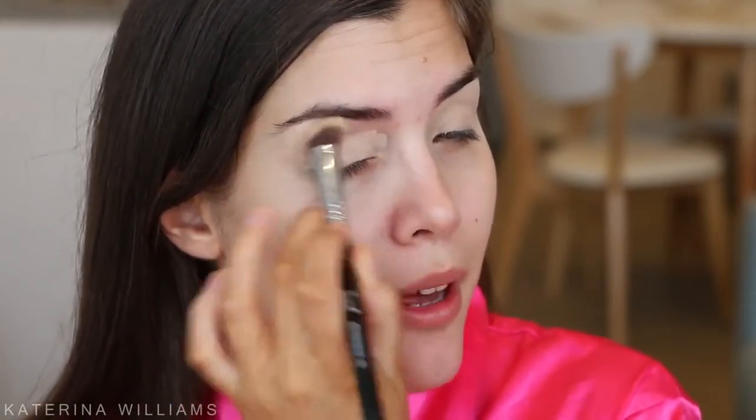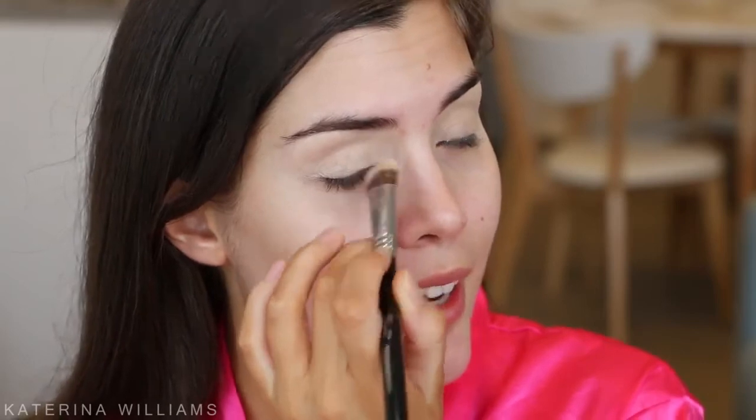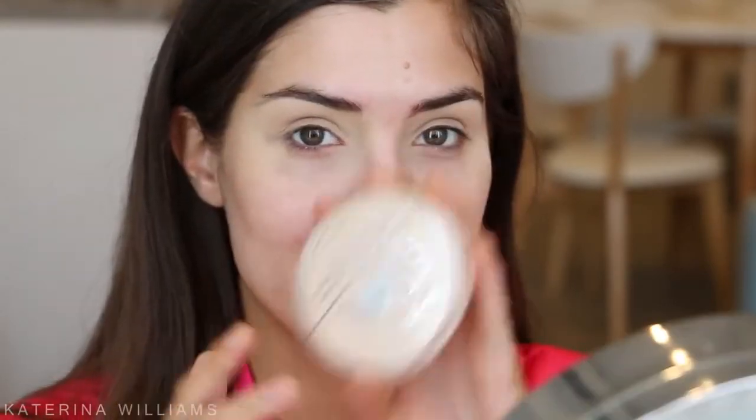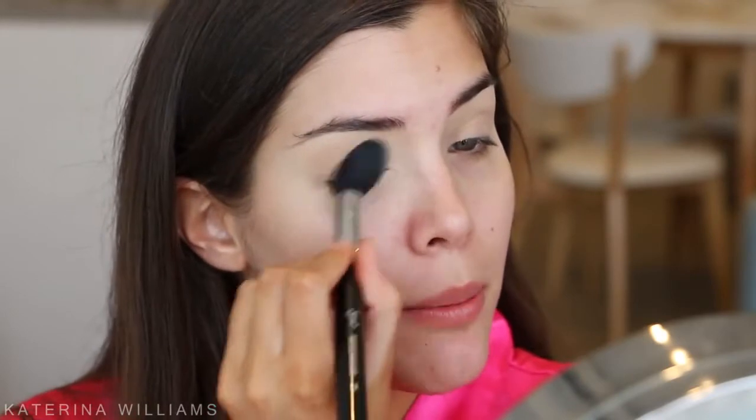Now let's get into some makeup. I'm gonna start with my eyes today, so I'm gonna quickly prime them with my MAC Soft Ochre Paint Pot to cover up any discoloration. I'm thinking of moving in a few months to try and get away from the construction outside. Then I'm quickly gonna set that paint pot with my Rimmel Stay Matte powder to stop any creasing.